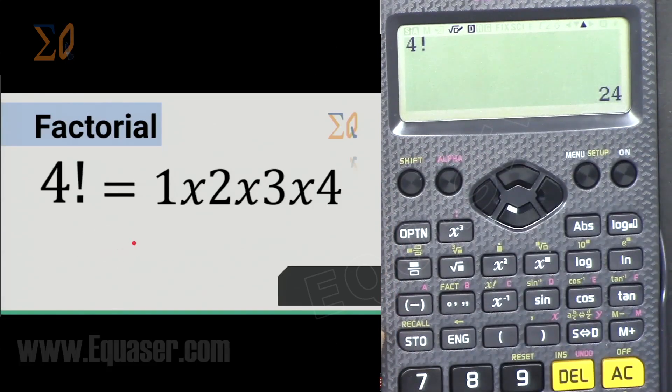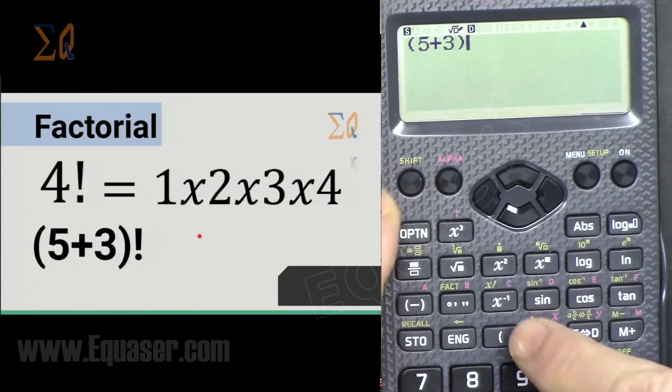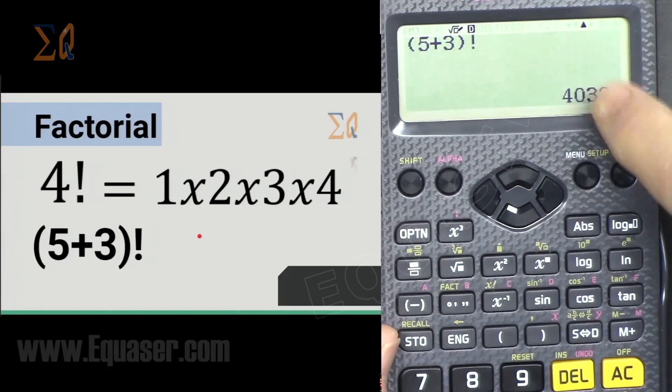For factorial: 4! means 1×2×3×4. Type 4, then press Shift and the x^(−1) key — that is the factorial function. You can also do (5+3)! by entering the expression in parentheses, closing, then pressing Shift and the factorial key — 8! means 1×2×3×...×8.